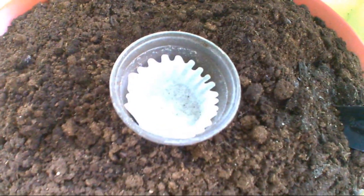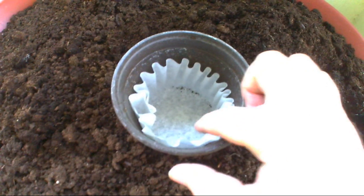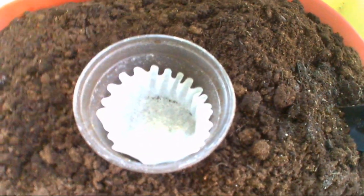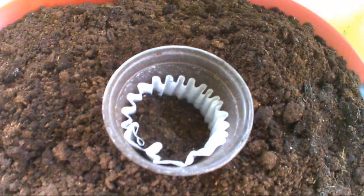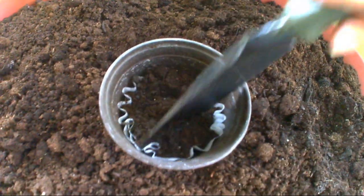And here we have it. We've got our four-inch potter. Put a coffee filter in there — a simple little thing to keep the soil from falling out the bottom holes. We'll add a little soil, get a little start there.